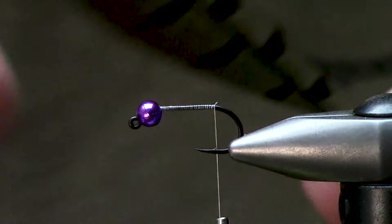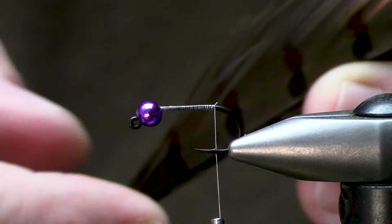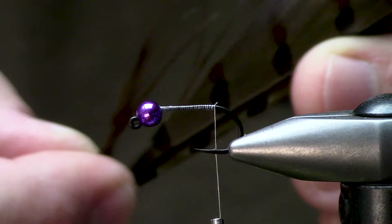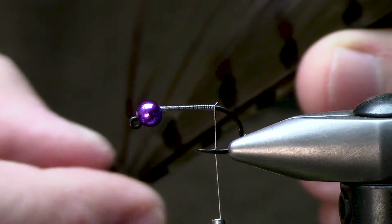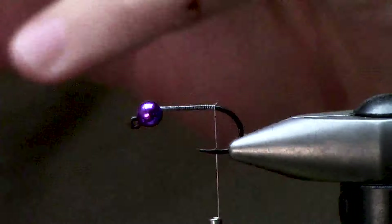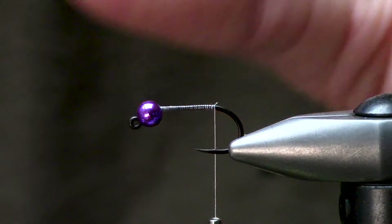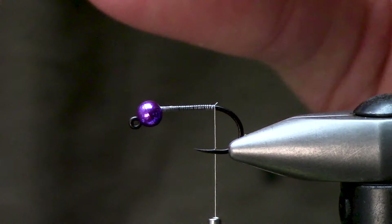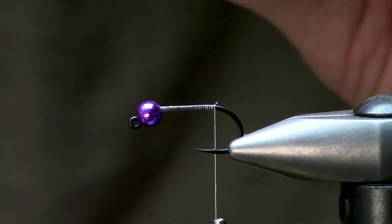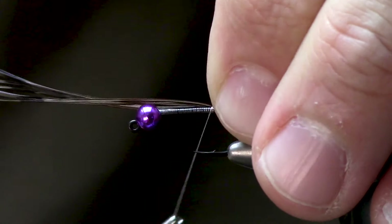Next up we're going to get our pheasant tail. When you go to your local fly shop, make sure to select a good chunk of pheasant tail. I'm going to want to take about five to six strands off of this. Once I feel like they're even-ish — doesn't have to be perfect — I'm going to take a pinch and that's going to be my tail length.